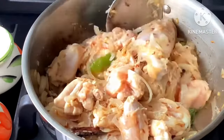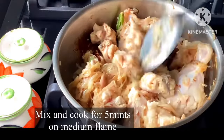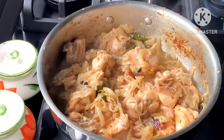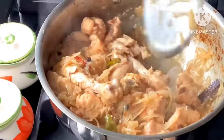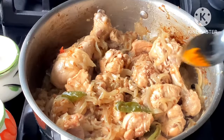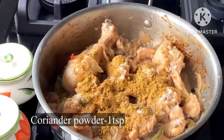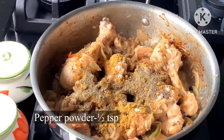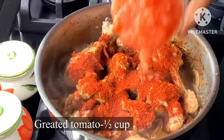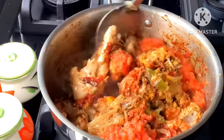I will fry the chicken with a little juice and mix it on medium flame. Add 1 spoon of pepper powder, 1 spoon of jeera powder, 1 spoon of Kashmiri red chili powder, and mix it with 2 medium-size tomatoes.